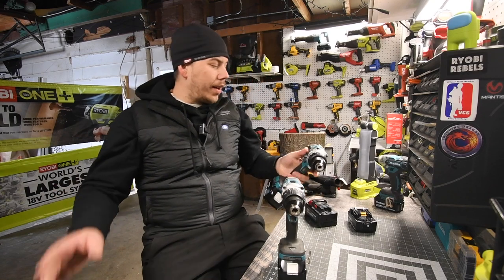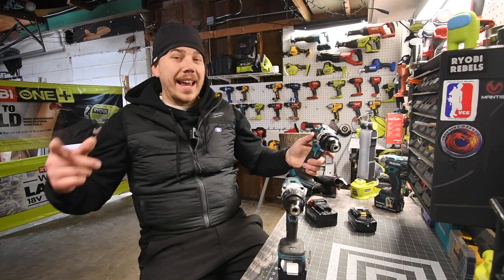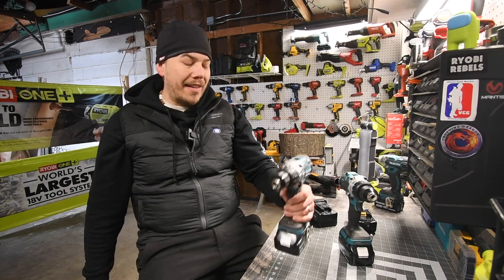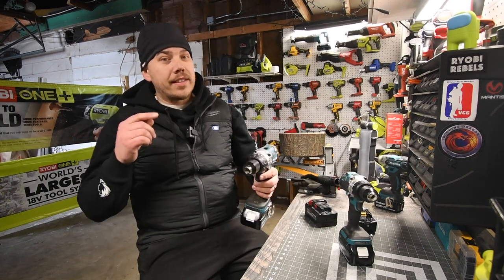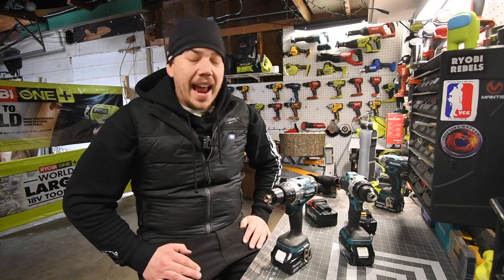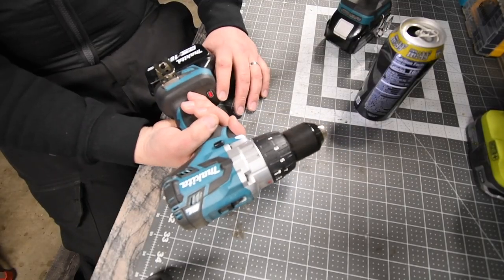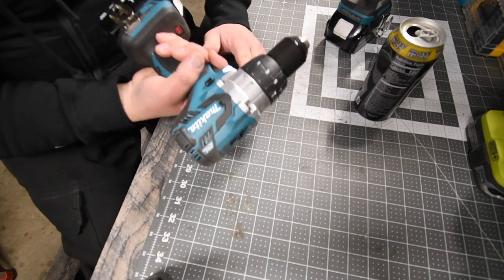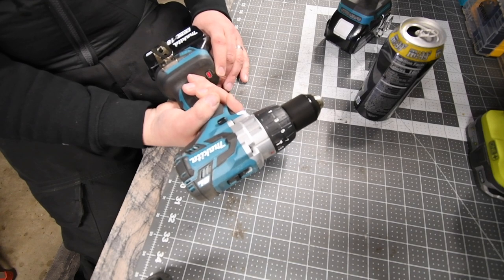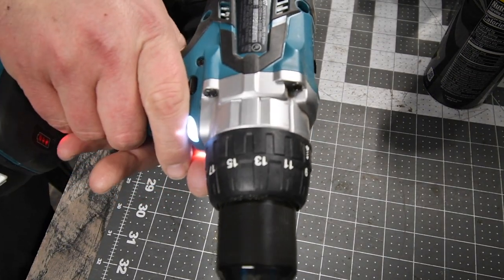Today I was going to do the brand new Makita hammer drill XPH14 against the older model XPH07, but I put a battery in the older one and the motor doesn't sound good and it smells like it's about to burn. I wanted to see if it would start burning just by running it for a bit. Yeah, it smells like it's burning big time.